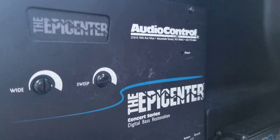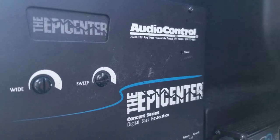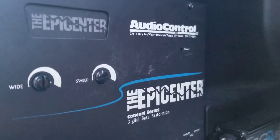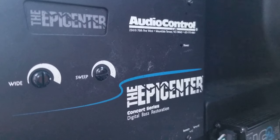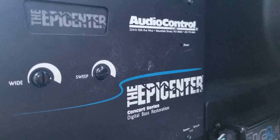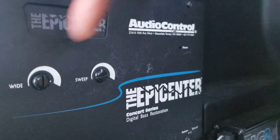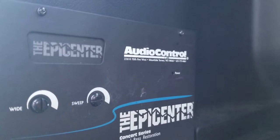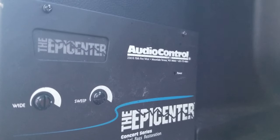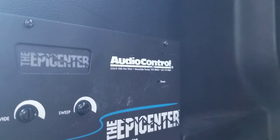So when you run the Epicenter and you want to know how it sounds at normal listening, set the remote knob at 9 o'clock — that's how the music normally sounds. Anything past the 9 o'clock position on the remote knob, you are increasing the information present in the song, bringing it up to an amplitude that the subwoofers can play it and you can hear it. Once you set those two knobs, set your remote knob at 9 o'clock and it won't increase anything. As you turn it to 10, 11, 12, or 3 o'clock, you're restoring and adding more information to the song.